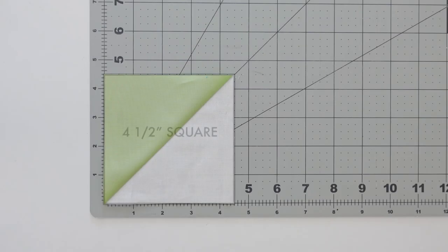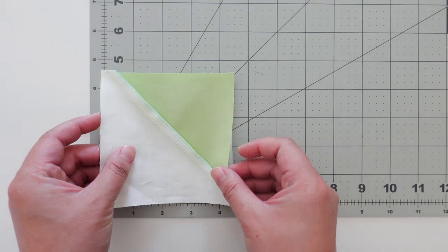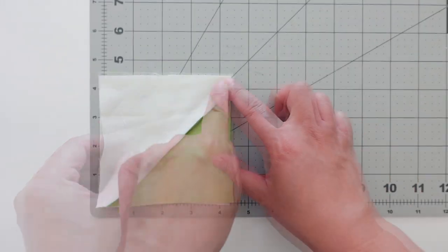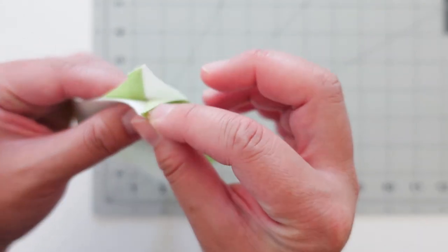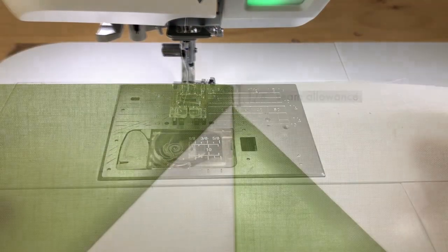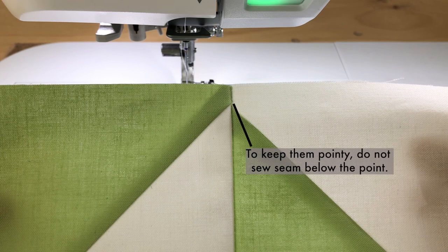And that's it! I've got a four and a half inch half square triangle that's ready to be sewn to another block. Now it's time to sew your HSTs together. When you place them right sides together, their seams will either intersect, or the seams will run parallel — and if that's the case, you'll just line up these seams before sewing. Once they're sewn, you should have a quarter inch of seam allowance, so when sewn to another block, your stitches will land right here, keeping the points pointy.